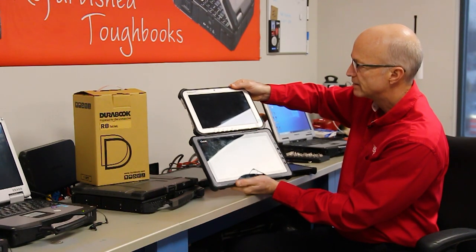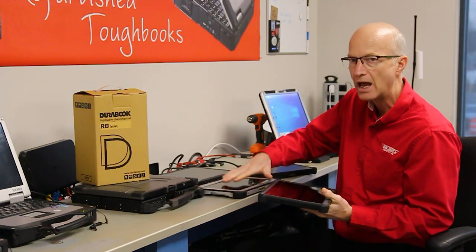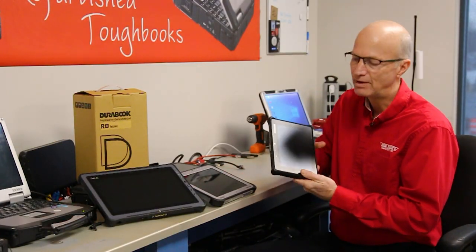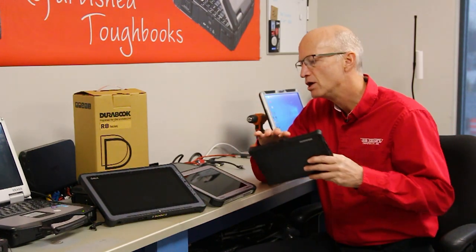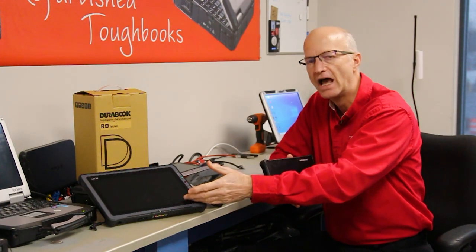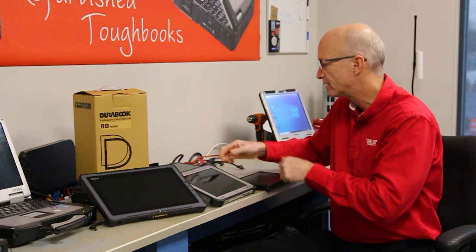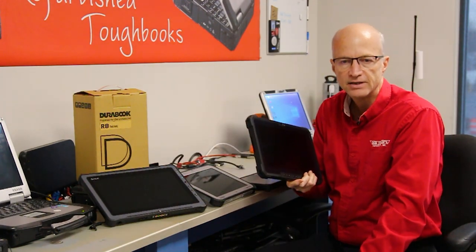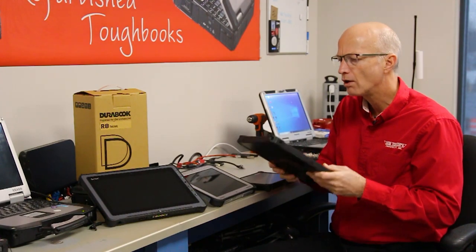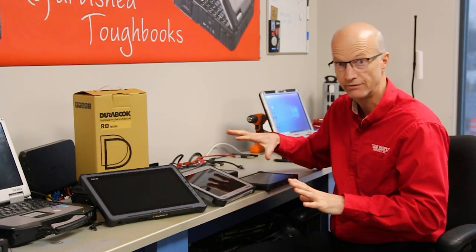You can see there's definitely a size difference, but believe it or not, the G-TAC F110 is slightly lighter than the FZG-1. So today what I'm going to do is compare my favorite little tablet, the Durabook R8, to the competition you're going to see all over the place — like the G-TAC F110, the Panasonic Tough Pad FZG-1, or even the very popular Dell 7220. All of these are great tablets. They all have different sizes, different strengths, and different weights, believe it or not.